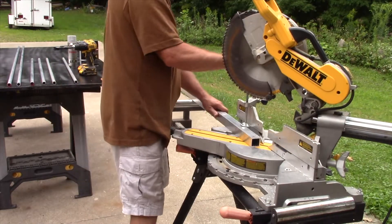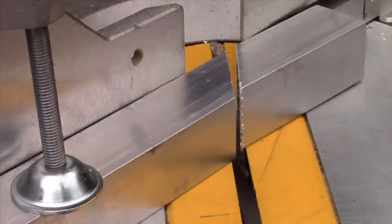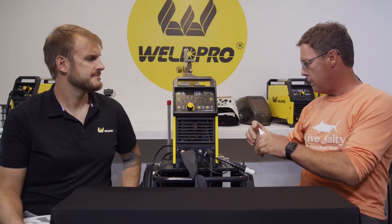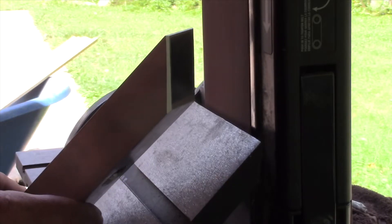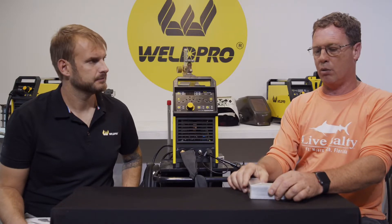So did you cut all this material yourself? Yes, I actually took it home, set up the miter box, and used an 82 fine cut blade to cut all the metal myself — 45s on all of these. I also brought some scrap pieces to show you how I cut them. And you said to put the bevel on there so when we weld that joint together, the fill goes in even and I can sand it even.